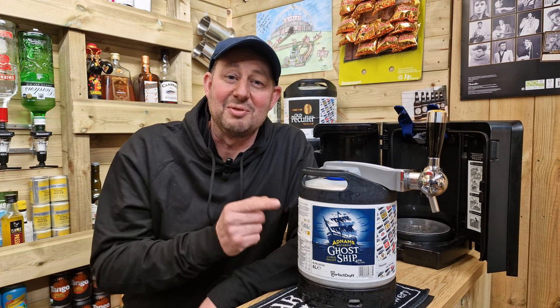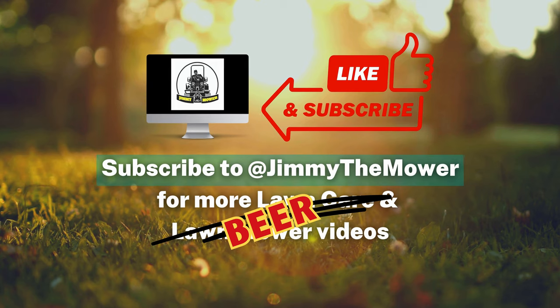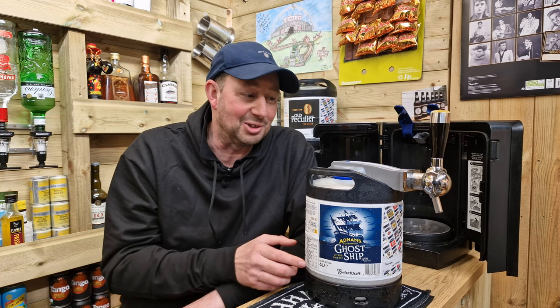Today we're in for a real treat because we've got the Adnams Ghost Ship on the Phillips Perfect Draft. This is one of my absolute favourites and here it is — Adnams Ghost Ship on the Perfect Draft.